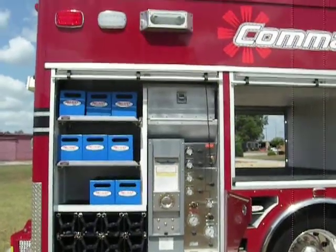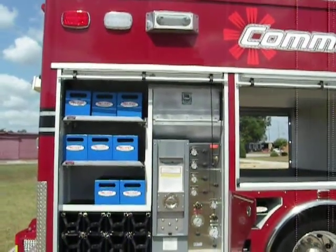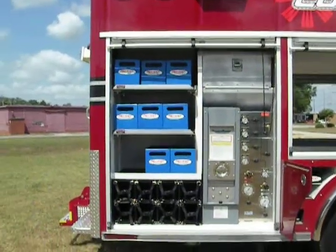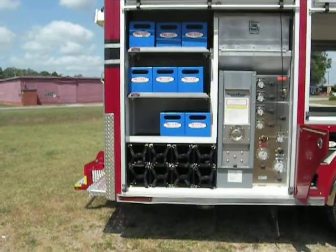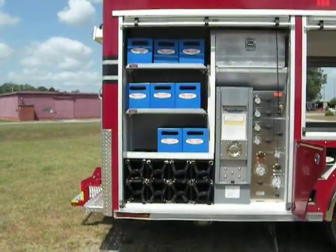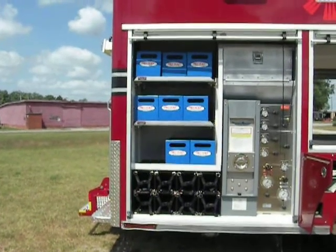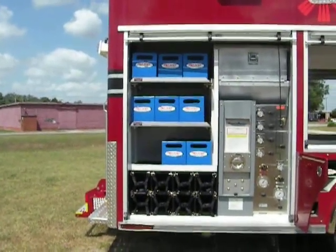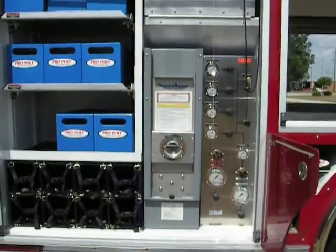Up in the top is a transverse compartment for long backboards, stokes baskets, folded ladders, and whatever needs to be carried. Next to the field station are eight SCBA spare bottles and an assortment of pro-poly storage bins that come with the vehicle. The field station is a space saver that will fill two 4,500 PSI SCBA bottles simultaneously via a full bank cascade system.